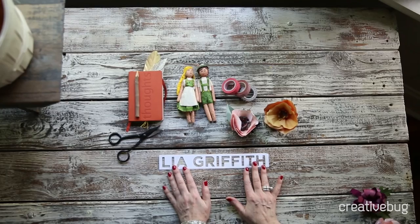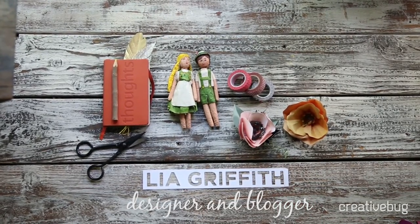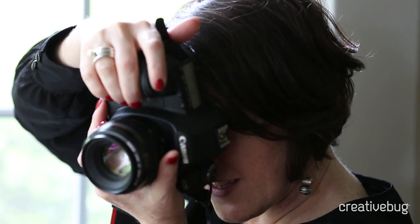Hi, I'm Leah. I'm the designer, crafter, and blogger at LeahGriffith.com. In addition to my blog, I also contribute for MarthaStewart.com and I've been a designer in the wedding industry for many years.